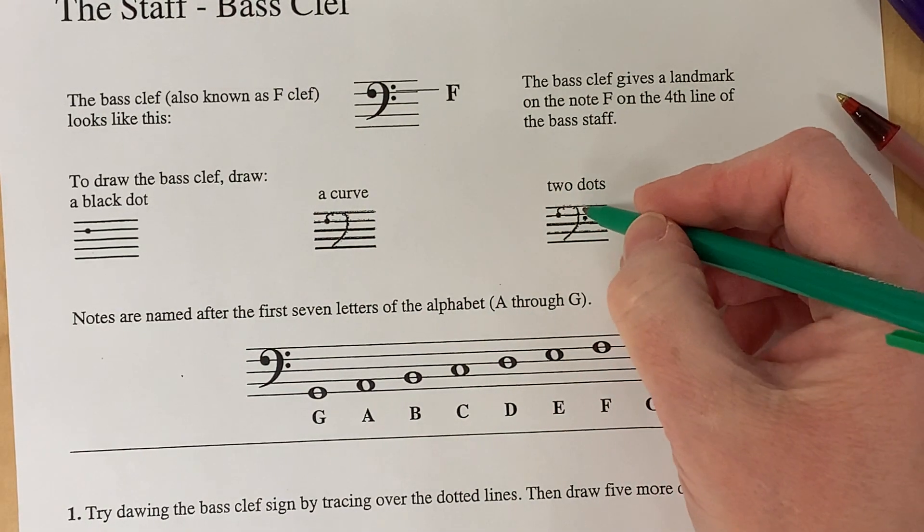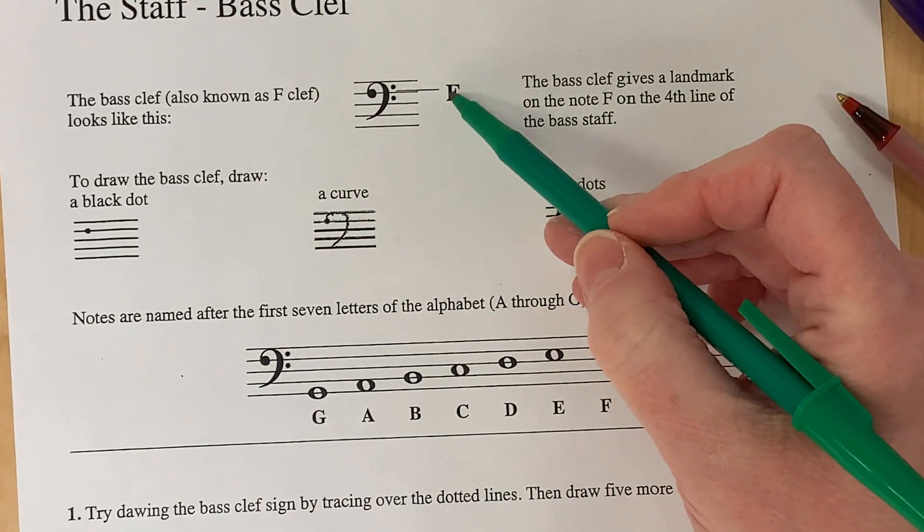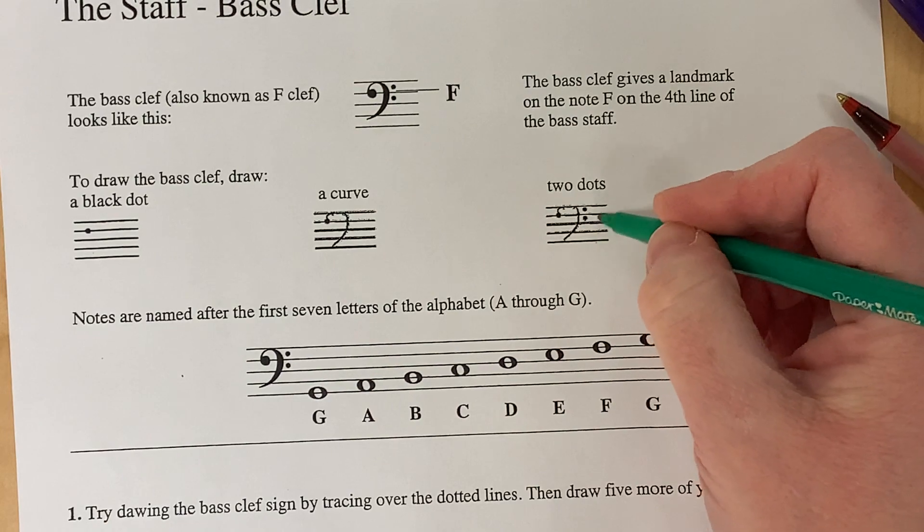Then make sure you have your two dots on either side of the F line, which is the fourth line.